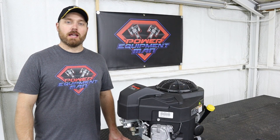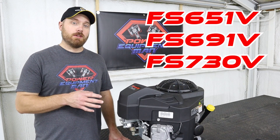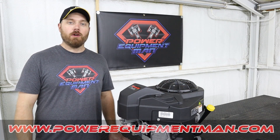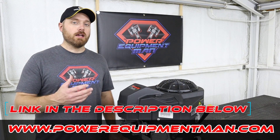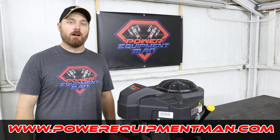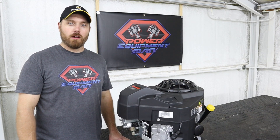This kit is going to work on the Kawasaki FS 651, the FS 691, and the FS 730. We do have kits for the old style and the new style available on our website at powerequipmentman.com.